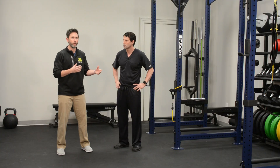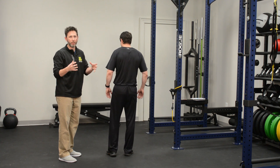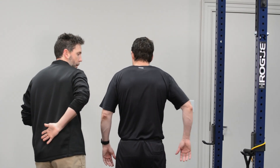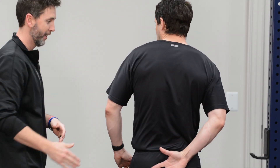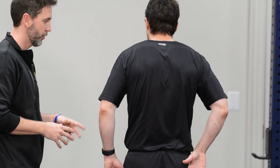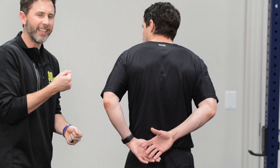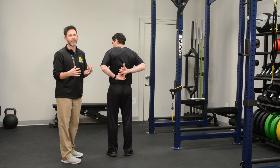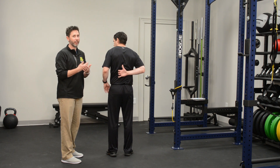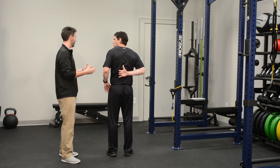The first one is for shoulder internal rotation. We're going to turn around and pretend his right shoulder is the one that's frozen or painful or tight. He's going to wrap it around and pull it behind him. Using the good shoulder, we'll gently pull it higher up the back and hold that anywhere from 30 seconds to a minute. The key is lots of repetitions — we tell patients to do it once an hour if they can.